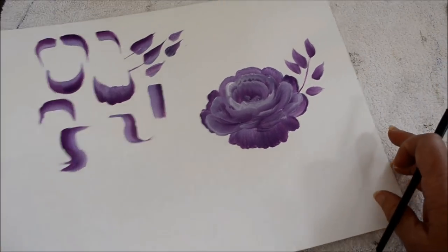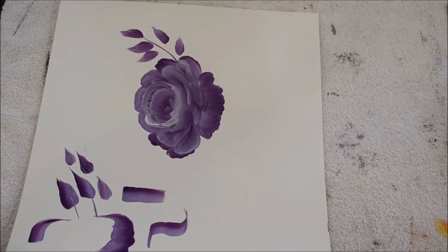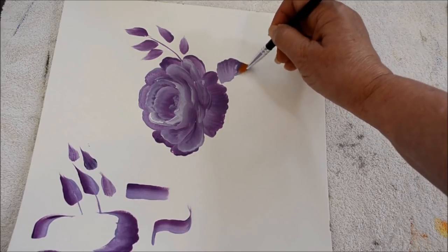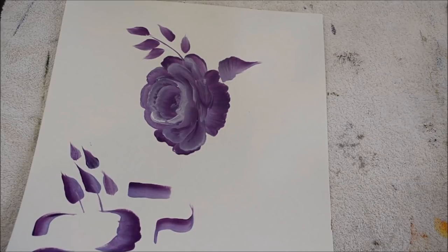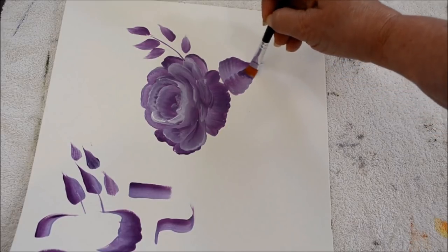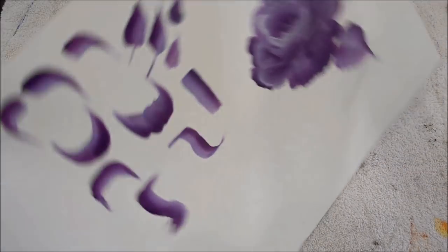I'm going to show you my scallop leaf stroke. You wiggle, wiggle, wiggle, wiggle, wiggle, and pull to a point. You're twisting your brush as you come to the point. You set it down, wiggle, as you come to the point. You just let it come up and you have the chisel edge — you don't have to have that long of a point, but you get the picture.